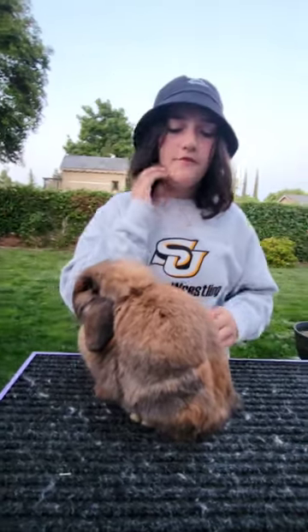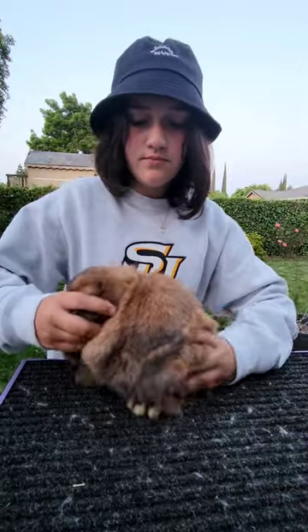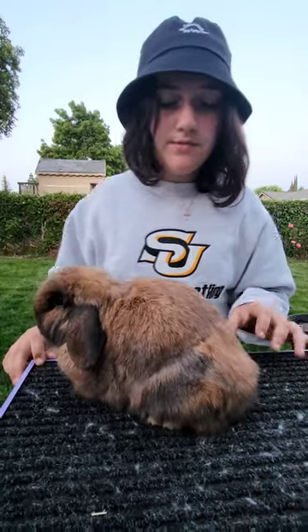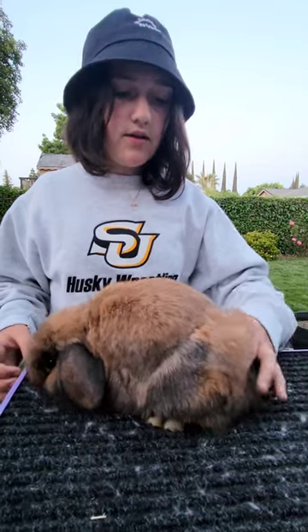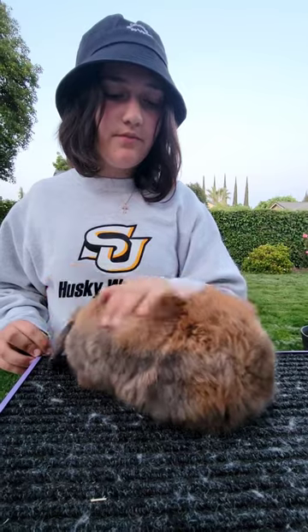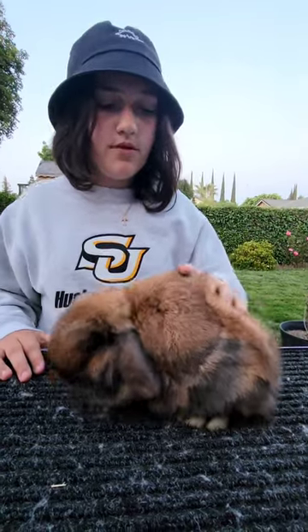Now you're going to check the fur of the rabbit. You're checking the density, texture, sheen, and luster. You're going to see if the fur is rollback, flyback, rex, standing, or wool. He's a Holland Lop and he has rollback fur with luster. Only certain breeds have different fur types — like satin, mini satin, and satin angora have the sheen fur. Mini rex and rex have the rex type of fur. And the angoras, the American fuzzy lop, and the Jersey Wooly have a wool type of fur.